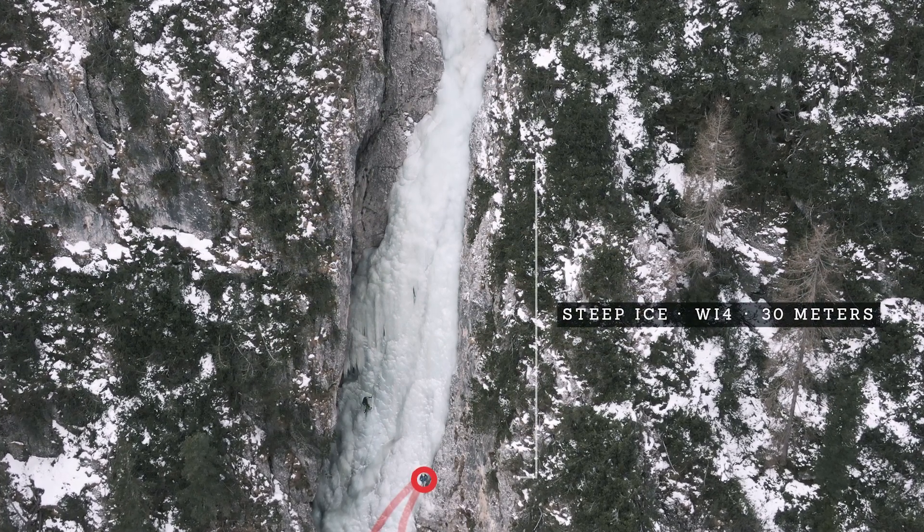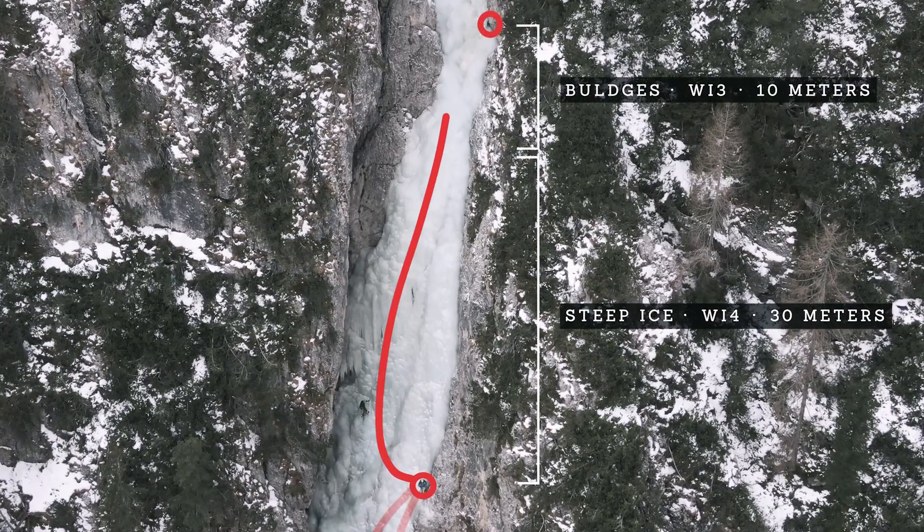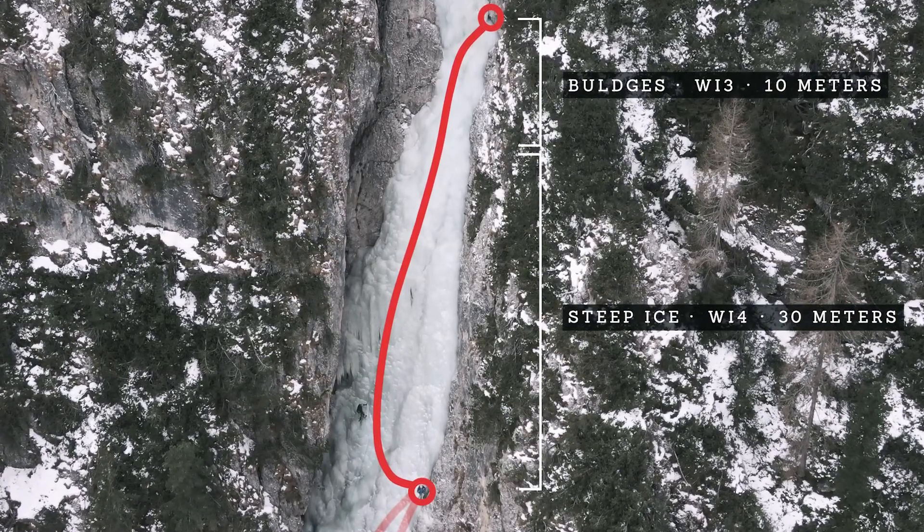The second pitch is also about 40 meters and offers the same steepness of ice climbing, and there will be a bolted belay to the right too.